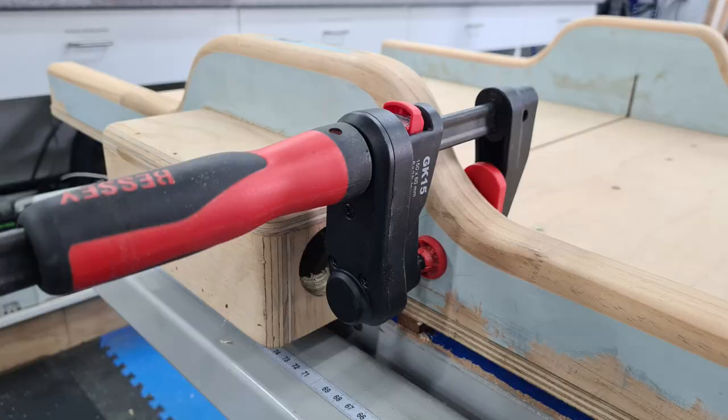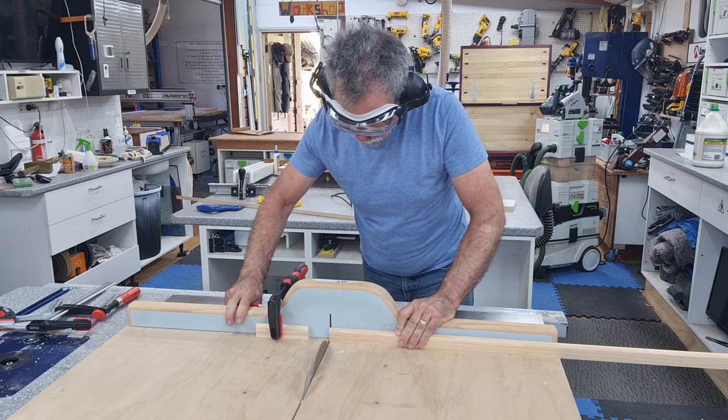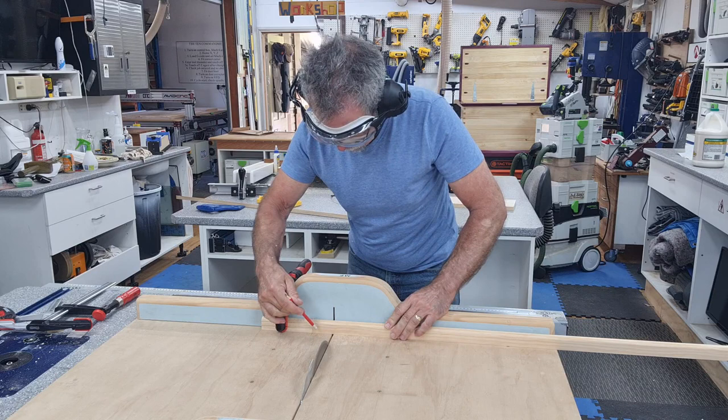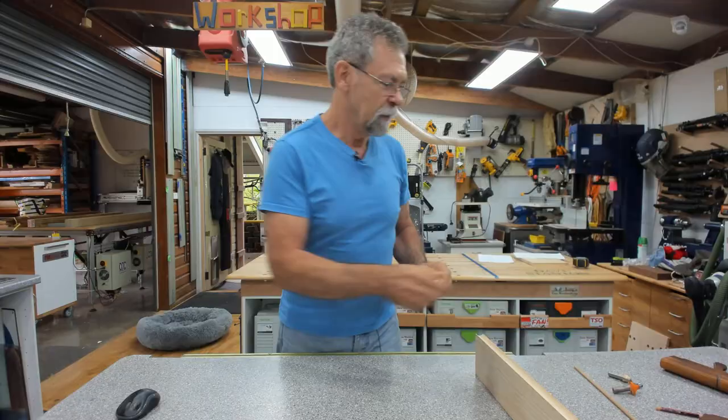I put a stop, lock it on with a clamp, cut the end off first to get a nice square end, then feed the timber across to the stop. I use a pencil with an eraser on the end to hold the piece of stock in position and trim it as each piece comes off.